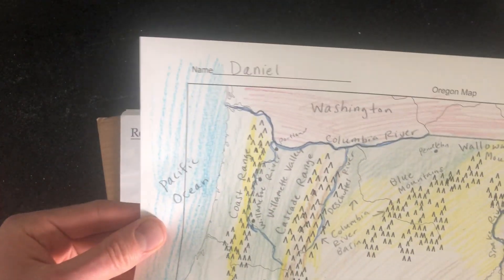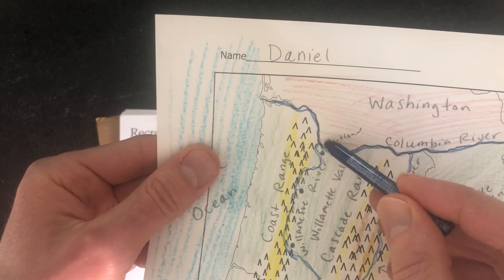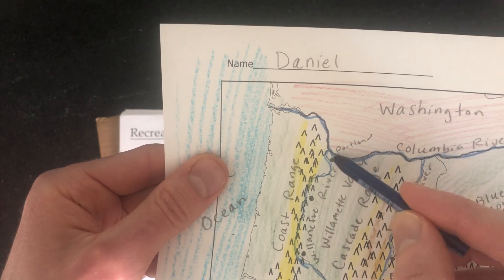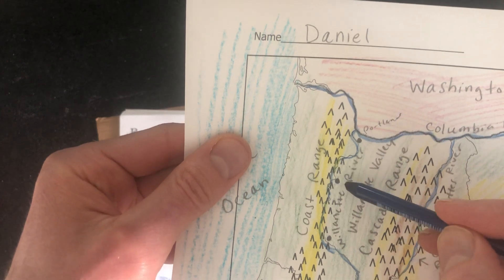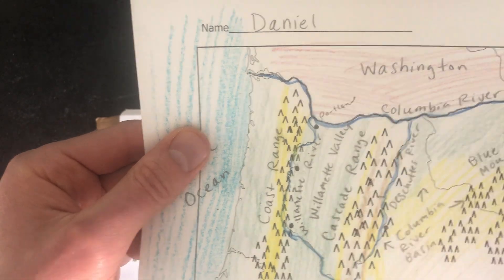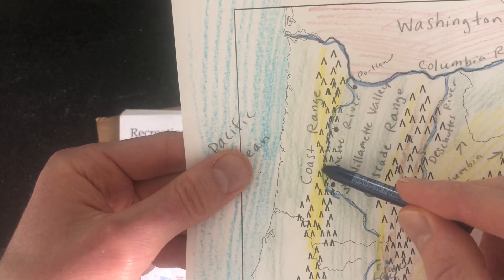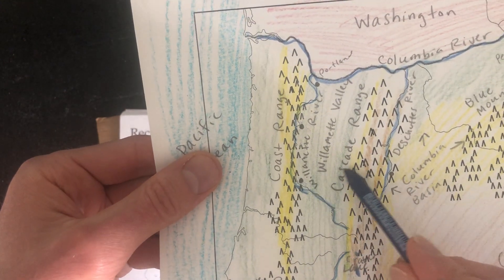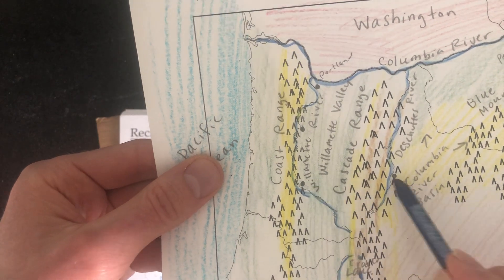Let me show you quickly where these cities go. Portland is right where the Willamette River and Columbia River meet — just a little south of that junction. Portland actually extends all the way up to the Columbia, where you cross into Vancouver, Washington. Going down the Willamette, Salem is about two to three fingers down. Then continuing along, you reach Eugene where the Willamette River starts to cut into the middle of the state. On the other side of the Cascade Mountains, right across from Eugene along the Deschutes River, that's where Bend is.